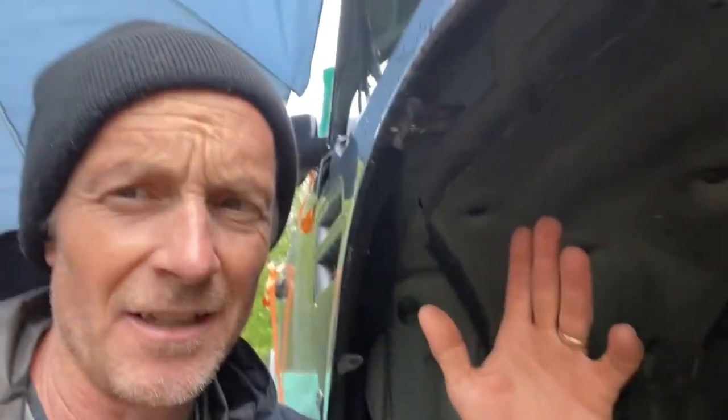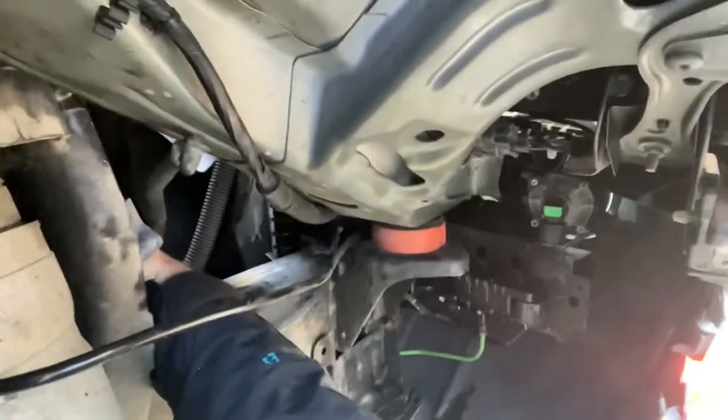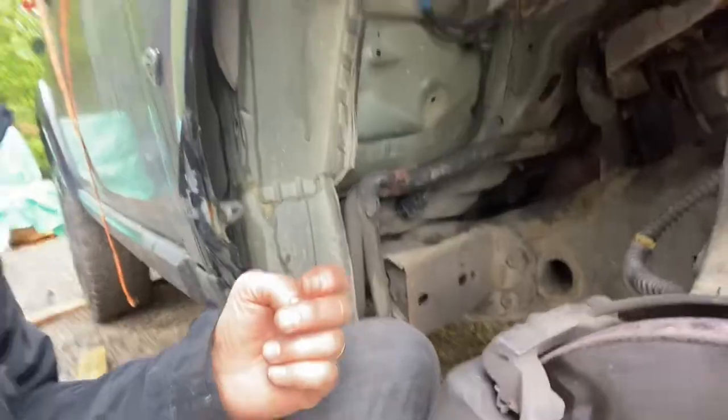I'm working on getting the front air struts off. On the back shock that 15mm nut is really hard to get at, and on the front I couldn't do it — I could not get in there to loosen it. So I had to take off the whole wheel well cover and the fender flare, and once I do that I've got enough room to get at it. Also, the instructions say to remove the brake caliper — I don't know why, it's nowhere near anything you're working on. Don't bother removing the brake caliper.